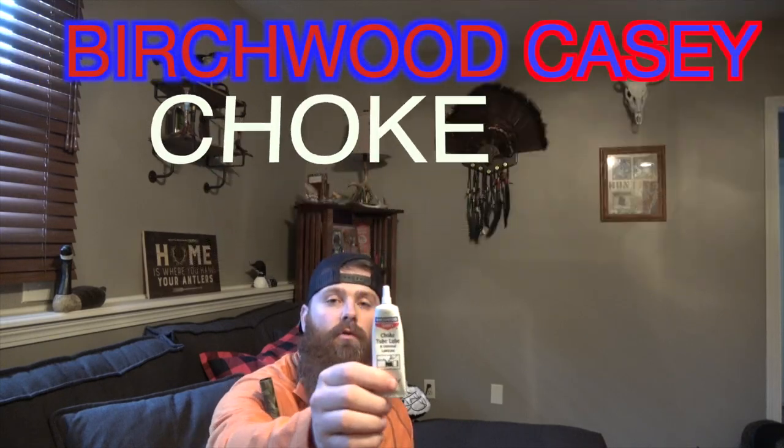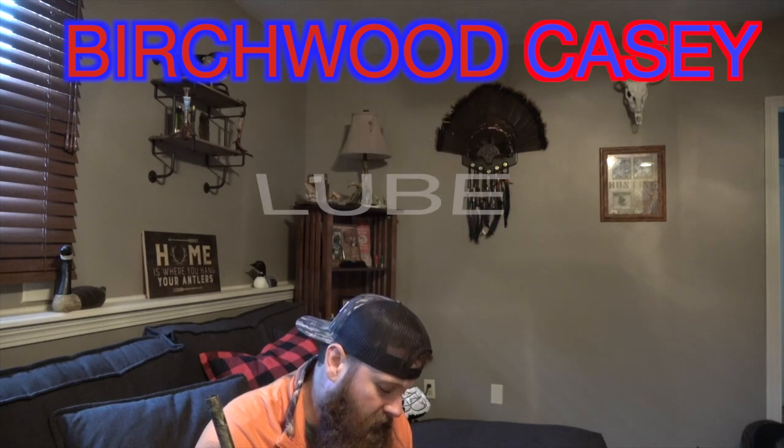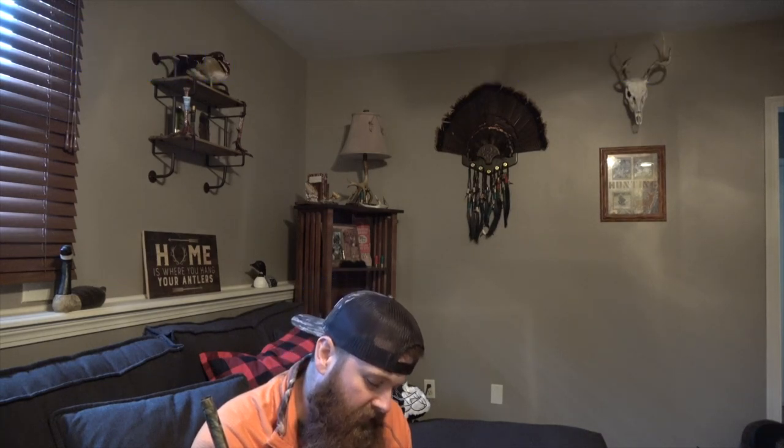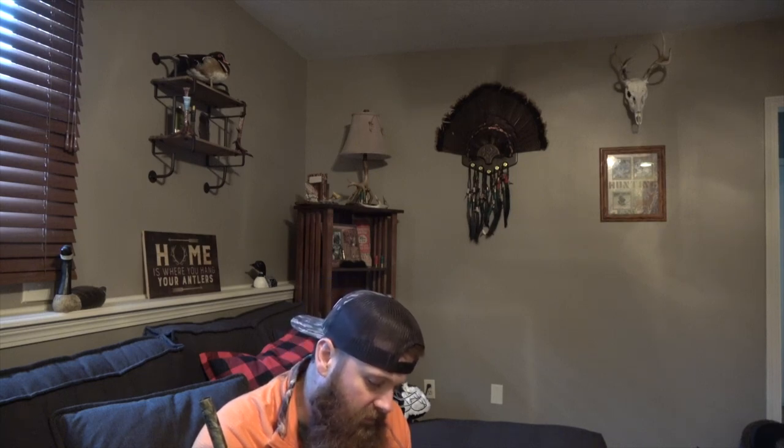What I do after every season is get my gun cleaned up — and I do this every time I clean my gun, but specifically to close the season out. I also carry it in my gun case. I use Birchwood Casey choke tube lube, and it does a really nice job of getting into those threads and creating a nice lube situation where the choke doesn't seize up. It settles in nice and tight, but it will also remove pretty easily when you want to do so. I just wanted to promote the Birchwood Casey tube lube and show you how I applied it.